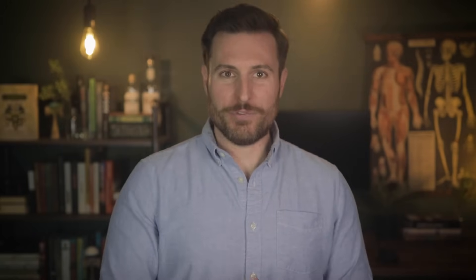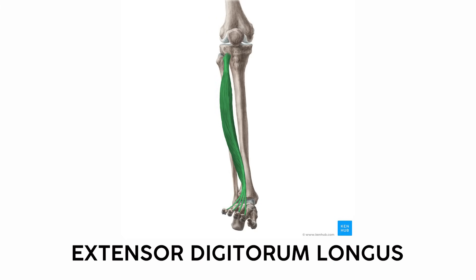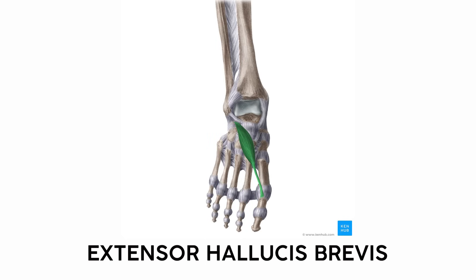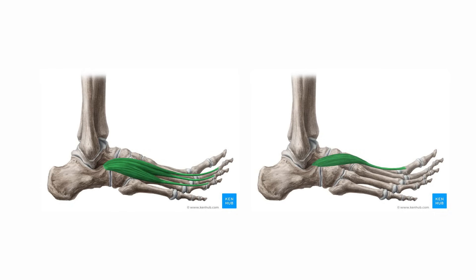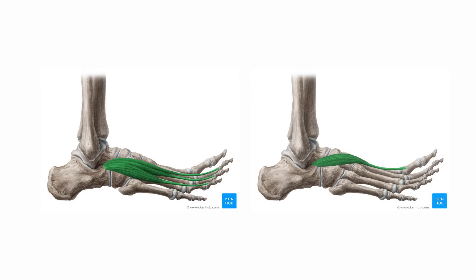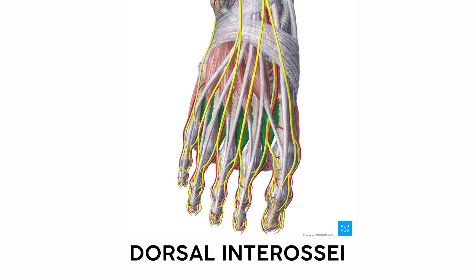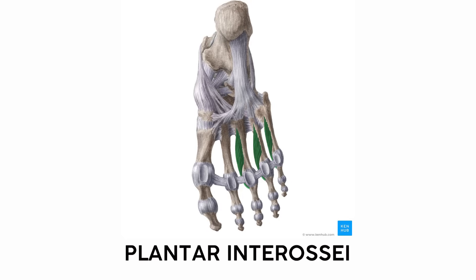On the dorsal side, or top of the foot, you have muscles that extend the toes. We've already seen the extensor digitorum and extensor hallucis originating in the lower leg, but the extensor digitorum brevis and extensor hallucis brevis originate on the foot and insert on their respective toes — hence 'brevis.' Also on the top of the foot are the dorsal interossei, which abduct the metatarsals, while the plantar interossei adduct them. You can remember this with the mnemonic 'PADDAB' — plantar adducts, dorsal abducts.